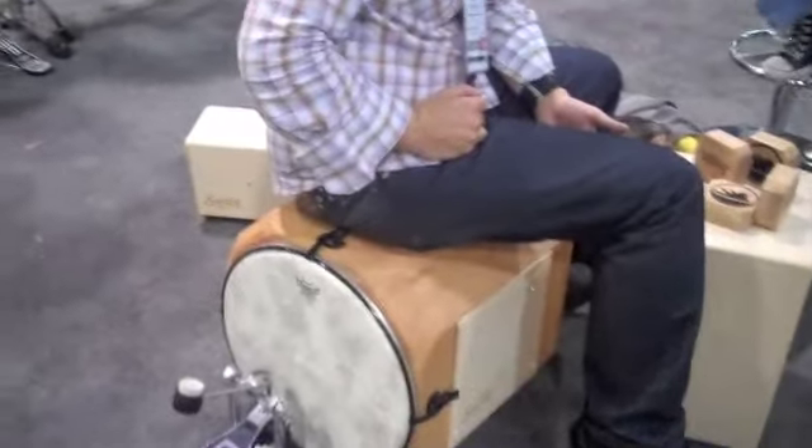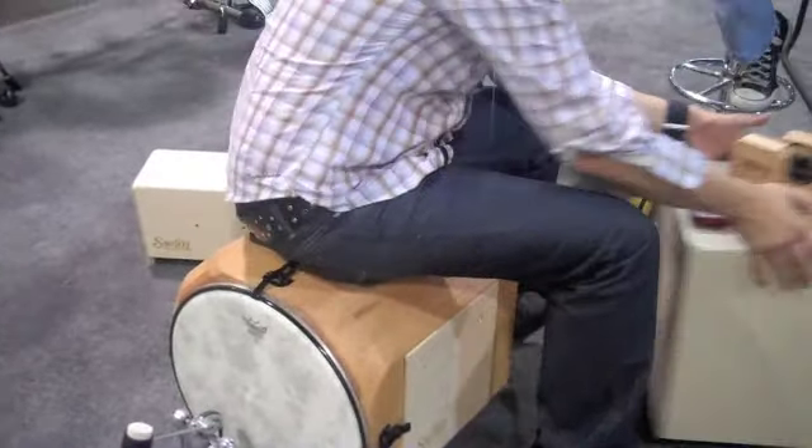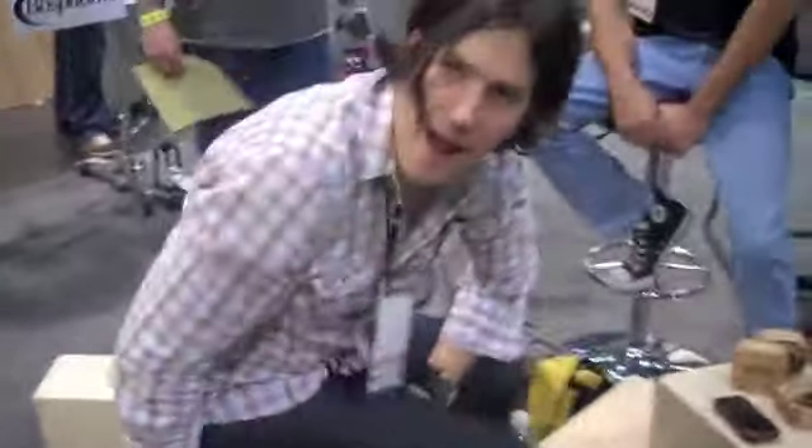We're looking at Black Swan Drums. Hey Mike, are you the inventor here? I'm one of the inventors, yes. Why don't you give me a little information about what you guys are doing, because it looks really unusual?